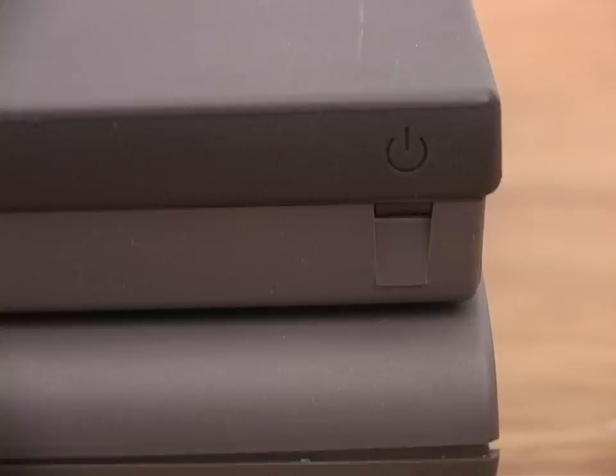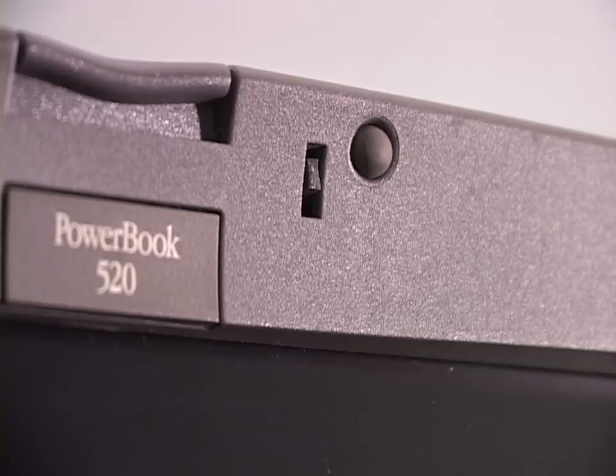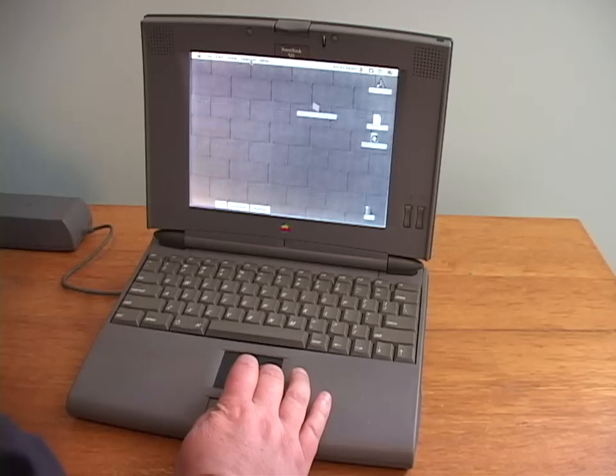How is the sleep activated? The closing latch also presses a switch to put it into sleep. The 500 series latch is made of plastic — and I know because the second unit had the latch busted off.